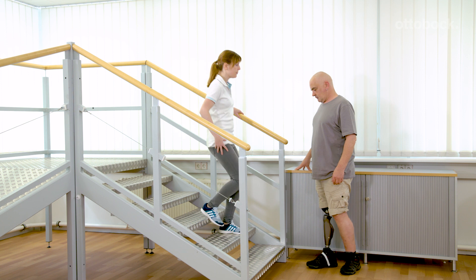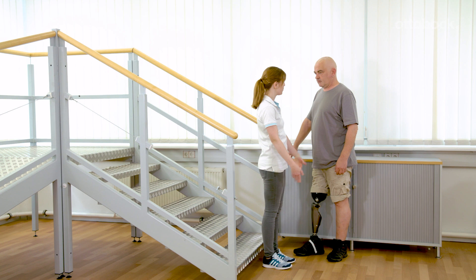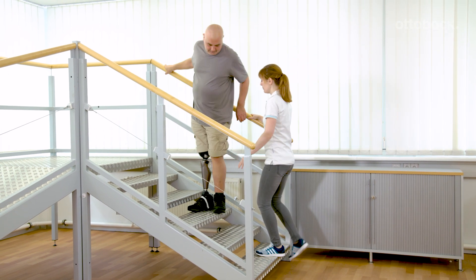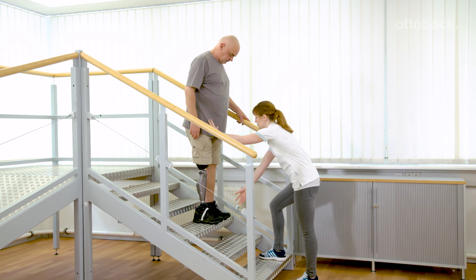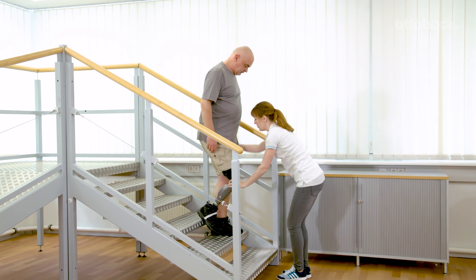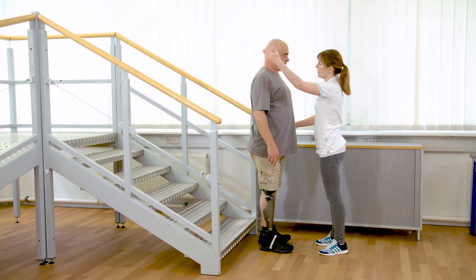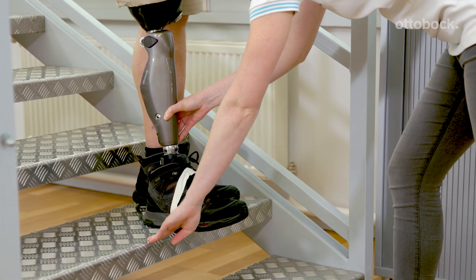The upper body should always stay upright. Focus on the correct foot placement and the weight shift to the prosthetic side. Initially, do the exercises step by step. If necessary, Franziska supports the timing of the knee flexion by slightly moving the knee into flexion. The white mark helps Gerhard to place the foot correctly.